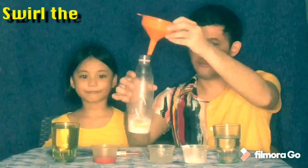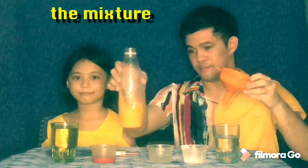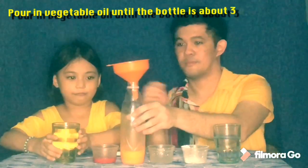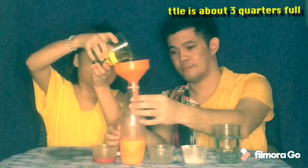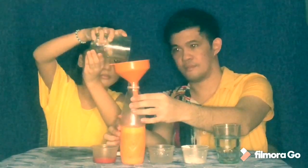Then after that, swirl the mixture. Carefully pour in cooking oil until the bottle is about three quarters full. And lastly, pour in about a tablespoon of vinegar.